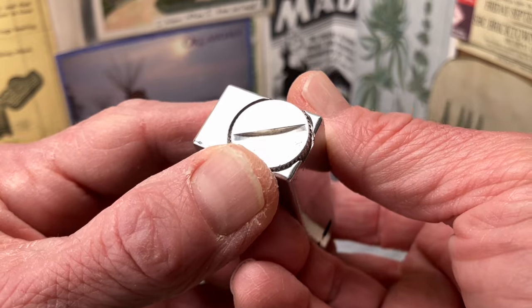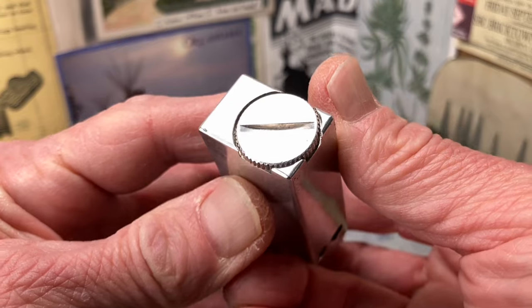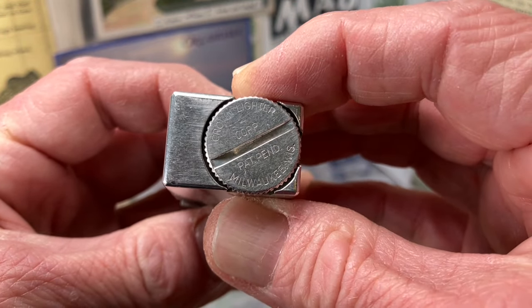This has not only the brand name and the patent pending designation, but also that the lighter was produced in Milwaukee, Wisconsin.